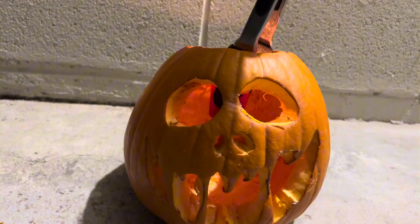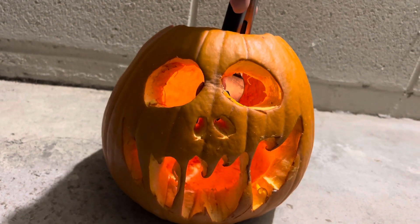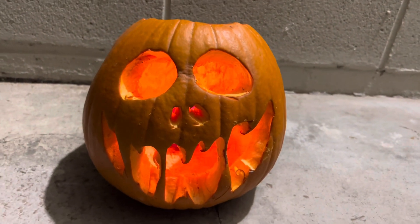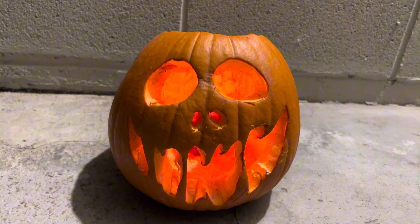And because I'm good at that, I have to use tongs just to put this candle in the pumpkin. Voila! Happy Halloween, bitches.